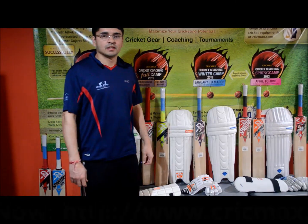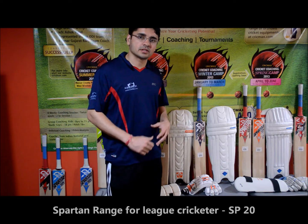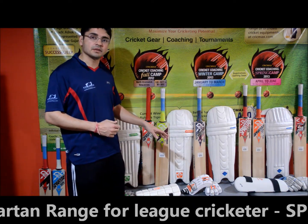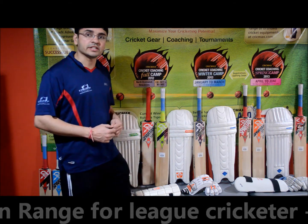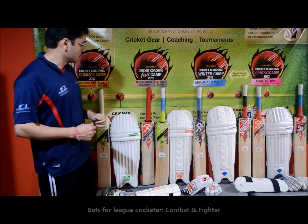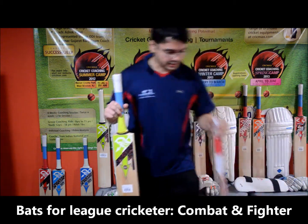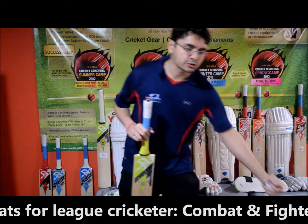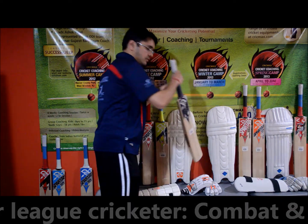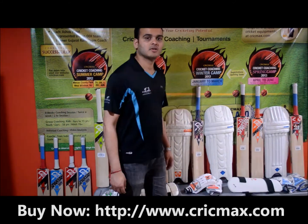Thanks Shrey. Hi guys, I'm Arpit, partner with Crickmax. As Shrey mentioned, SP30 is for beginners. SP20 is for the league level. They offer thigh pads, batting gloves, and batting pads. There is also another range — the Sparta — for batting pads, which is equally nice. There are two bats: the Spartan Combat, which comes in two colors, green and red, and also the Spartan Fighter.